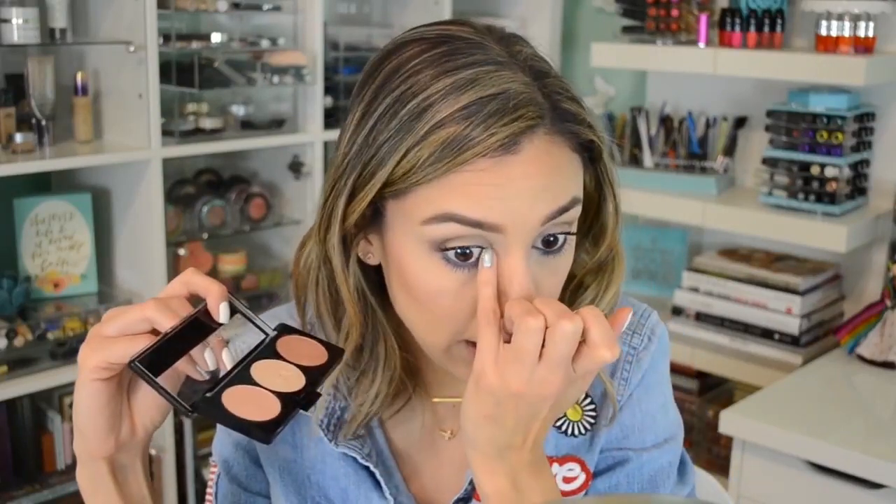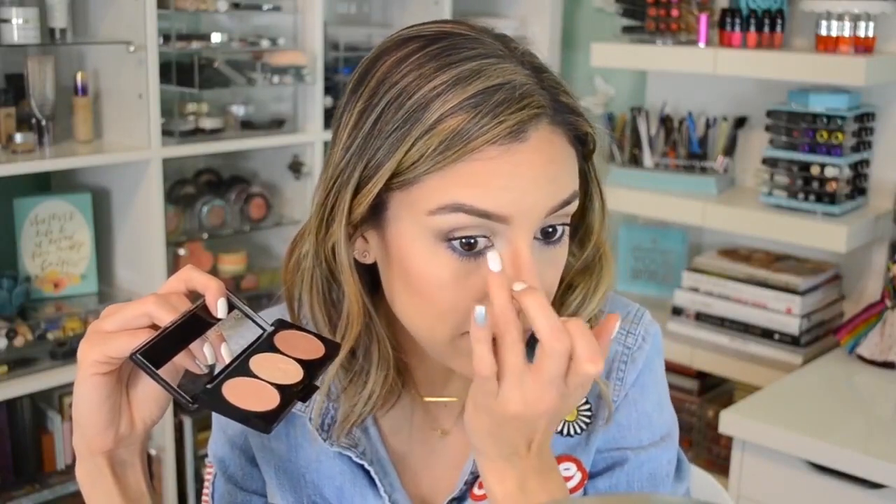Then the same thing on the inner corner of the eye. You could use a really small brush but I feel like I have more control using my pinky finger — and if I have extra I can blend it out. I think we need a little bit more highlighter on my nose too.